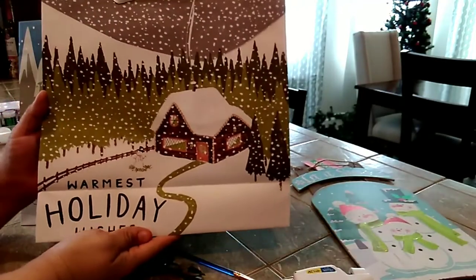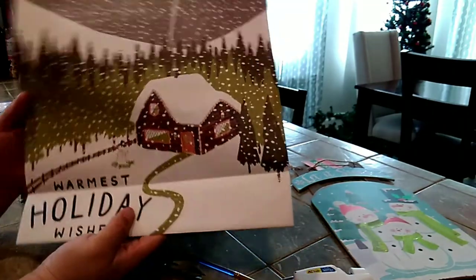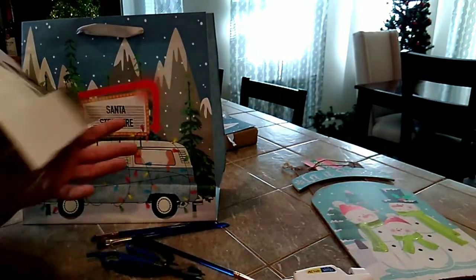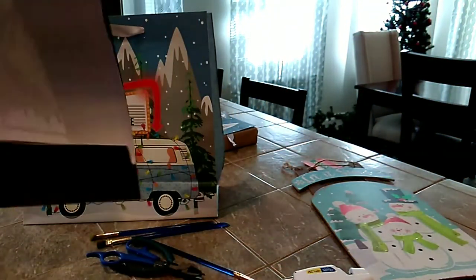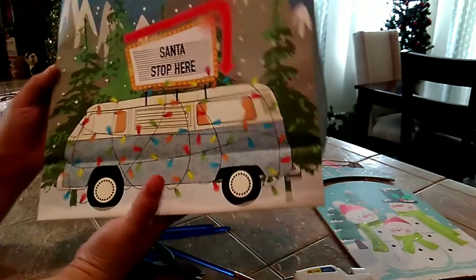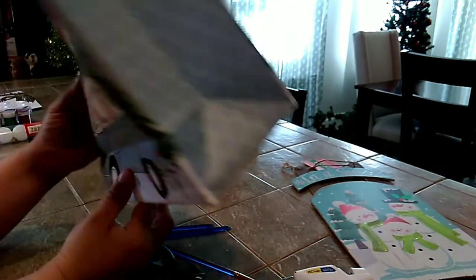I picked up these bags from Walmart. I really love the print — this one says 'Warmest Holiday Wishes.' They were $1.92 each. That's a lot for me for one bag, but I love the print. I already cut this one to make this video short. This other print I like also — just like the ones from Dollar Tree, one side has glitter and the other side is plain.